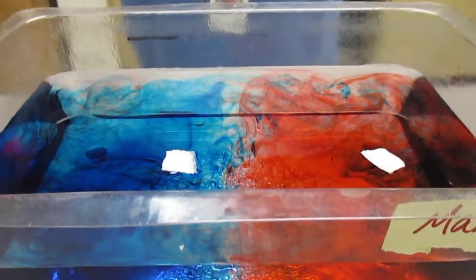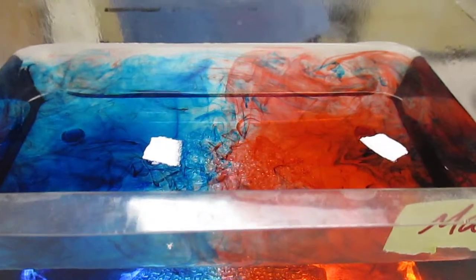Convection currents are started by the heat from the core, and they can move tectonic plates.